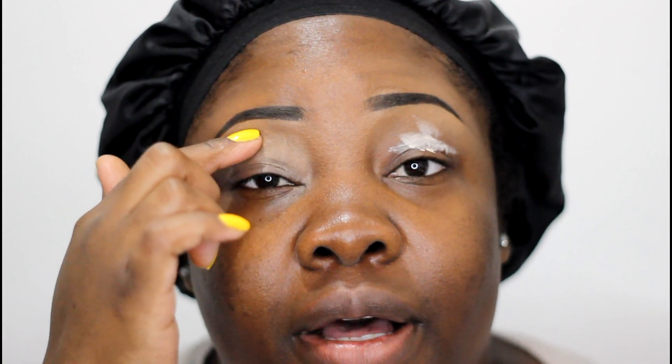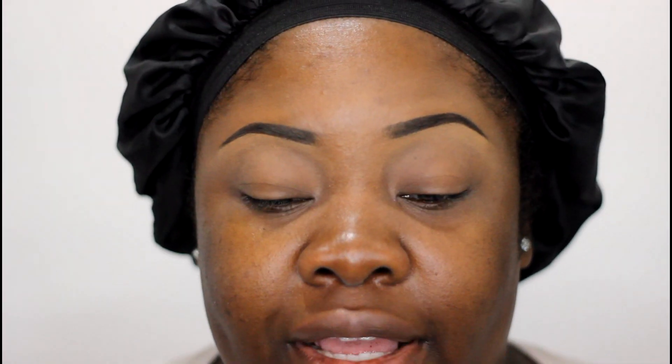Moving on to eyeshadow. We're going to use our Urban Decay Primer Potion and apply that to both eyelids. For people with hooded eyes I would suggest always putting on a primer because it keeps things from transferring to the upper brow area, keeps your eyeshadows on all day, and keeps you from creasing. For a base on my eye I'm going to go back into Toffee and apply that all over my lids.